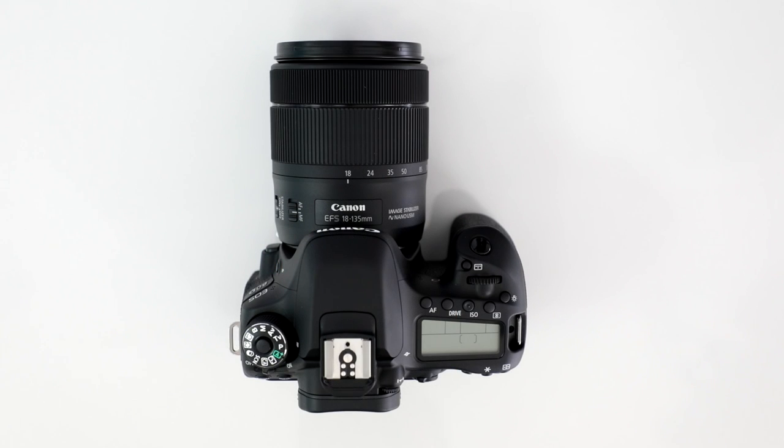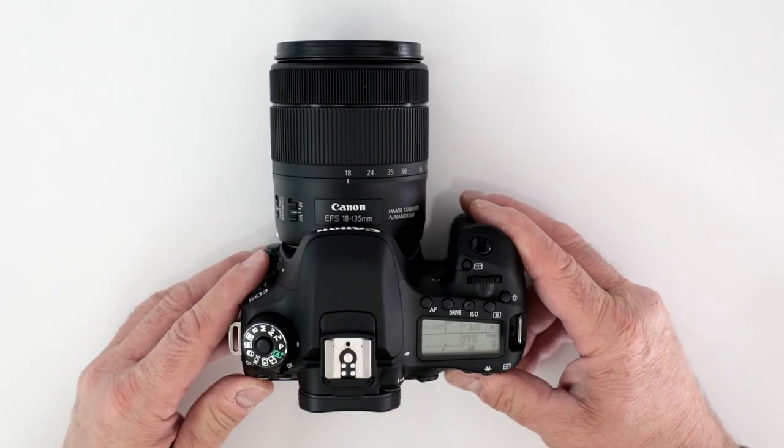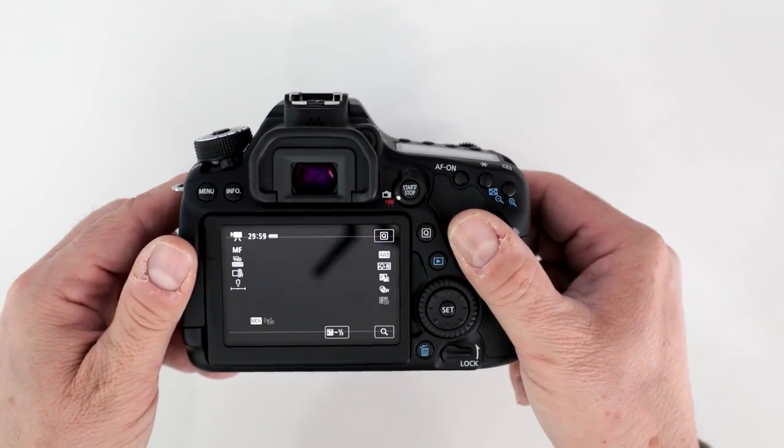Does the EOS ATD record in 4K video? No, it does not, and I'll show you. You can record in full 1080p.